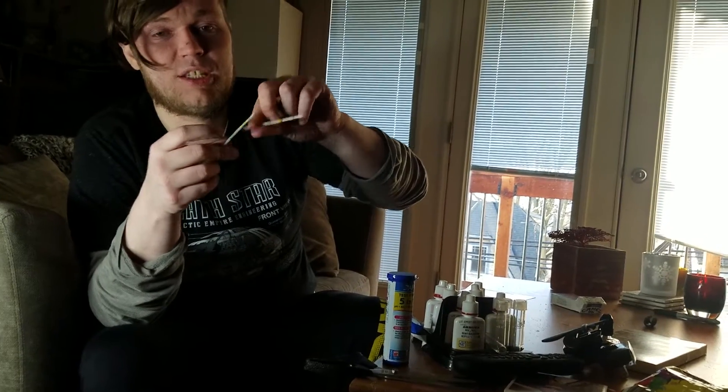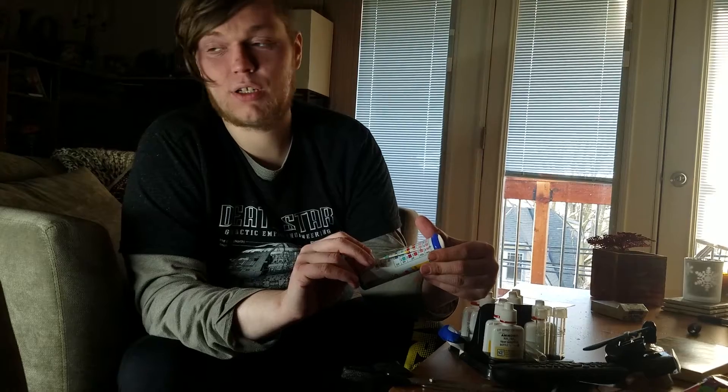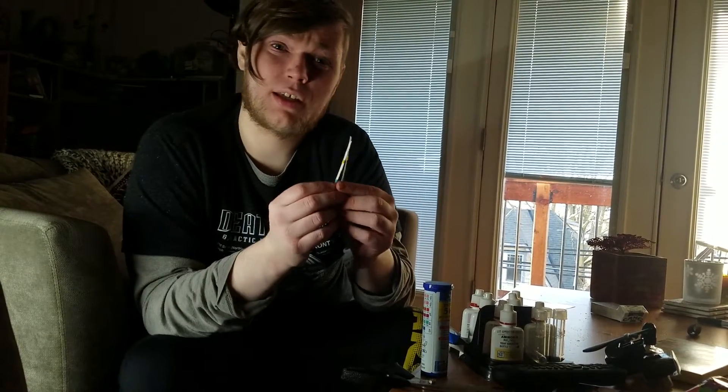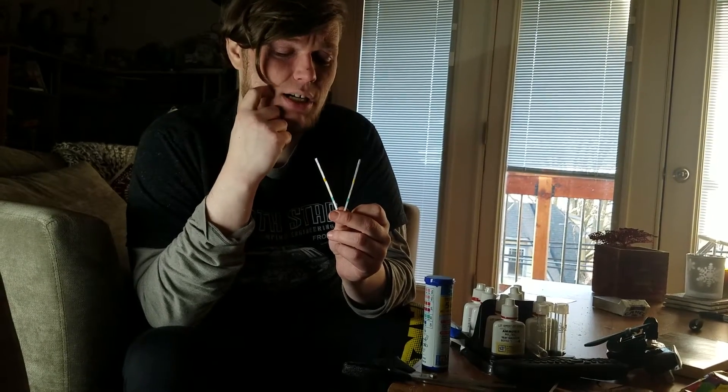For the strips, what you're supposed to do is dip them in the fish tank, swirl them around, pull it out, and set it down. You don't need to worry about it being wet — it'll be wet from soaking in water. Then you wait for it to turn colors and compare it under ideally natural light, but if you don't have that, a strong LED works.